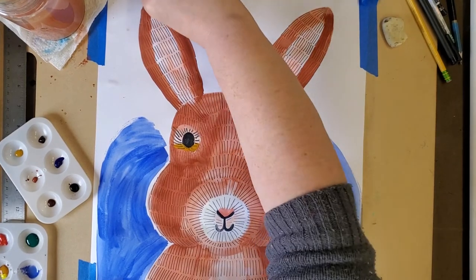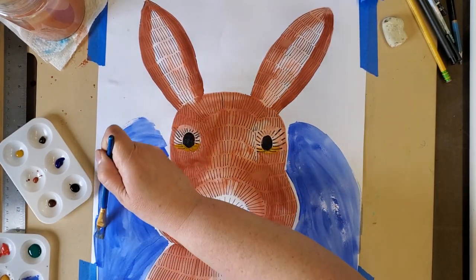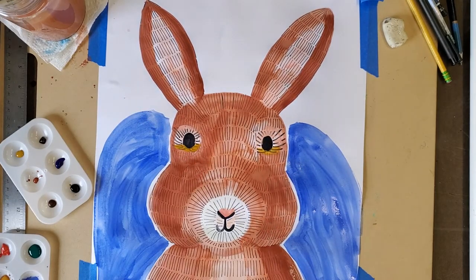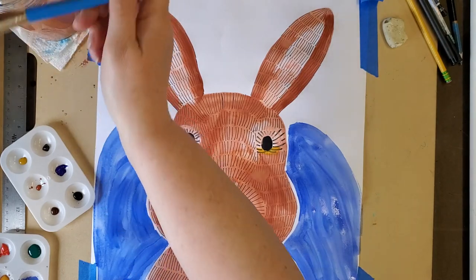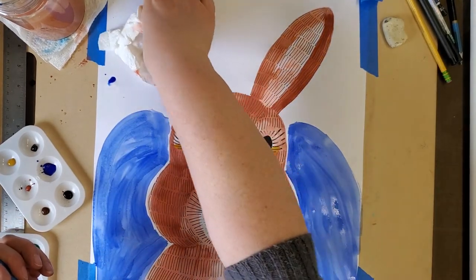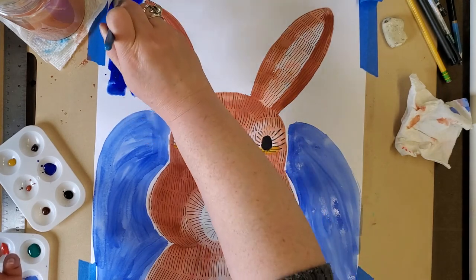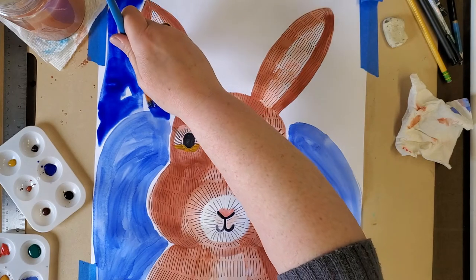Let's see what this looks like with some darker blue — I don't have purple, so I'm going to use ultramarine blue instead. It's called ultramarine and I love this kind of blue — it makes me think of the ocean or a sky. I love the idea of having two kinds of colors in the background, making the blue dark at the top and light at the bottom.